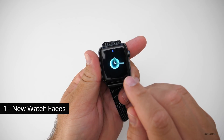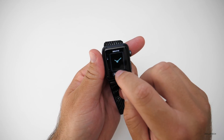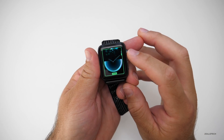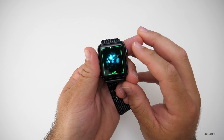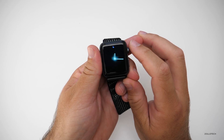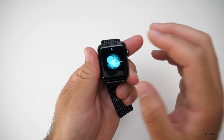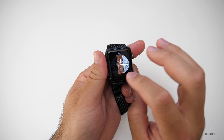The first feature is new watch faces. As you can see here, this is the new Breathe watch face. There are three different ones within it. If I go to customize, you'll see there's another one, and then another one. They all have similar motion and you'll see it just breathes like the Breathe app. They look pretty good — I kind of like them.